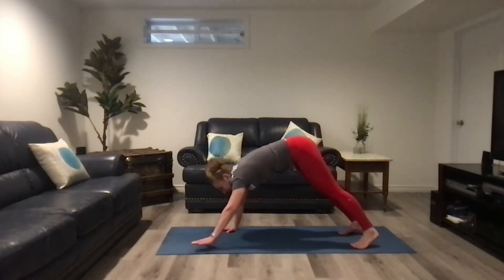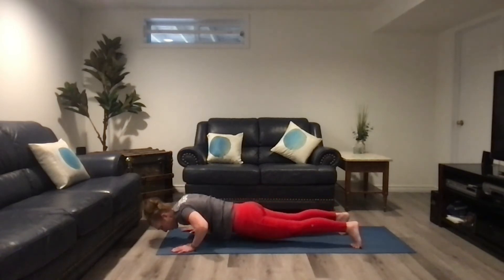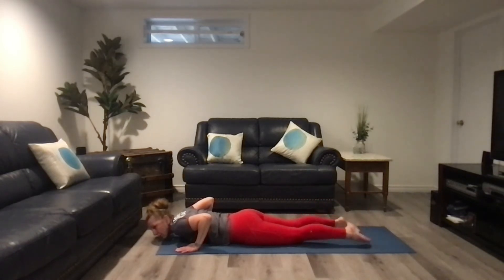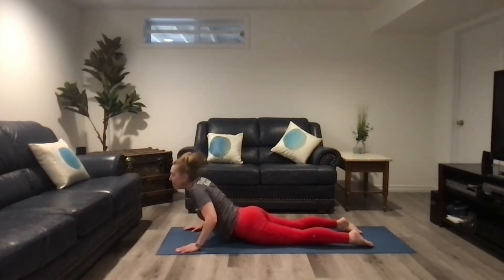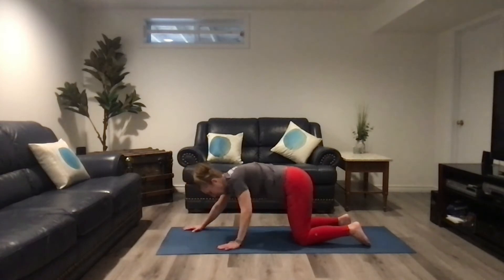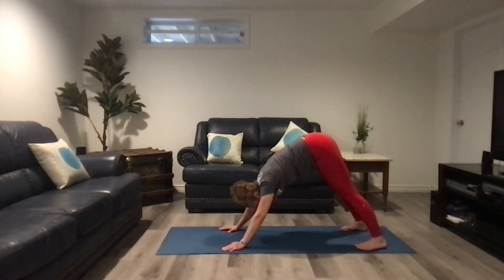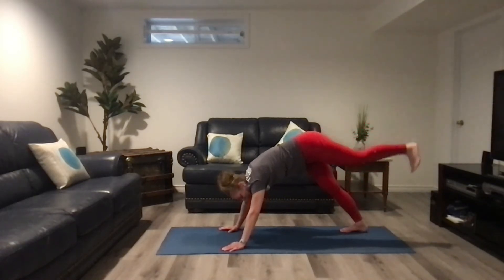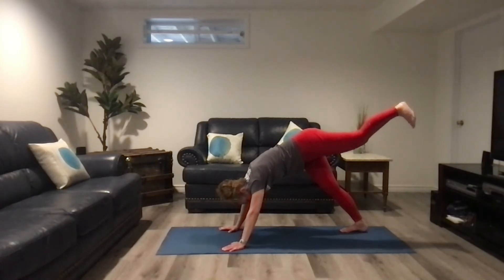From downward dog, take your hands and walk them forward to a plank. From your plank, go down in a push-up onto the ground. From here, release your feet so that your toes are flat on the ground and do a little cobra. Then back down, back to tabletop, put your hands back, and return to downward dog. From downward dog, I want you to take your back leg and lift it off the ground, then bring it back down — do that three times on the same leg.